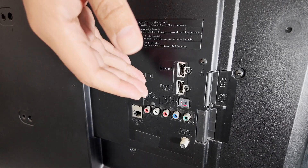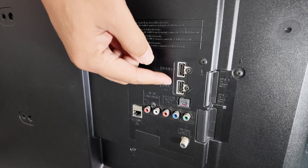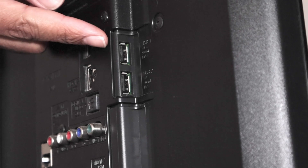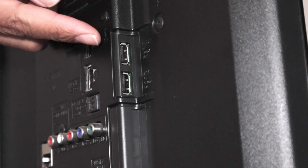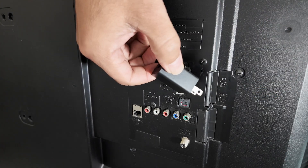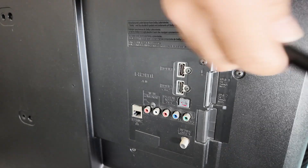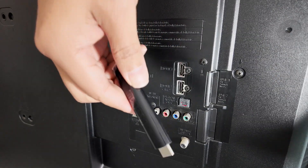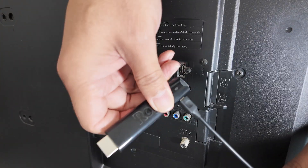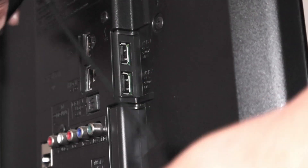Here in the back of the TV I have HDMI 1 and HDMI 2 — I can select any of these. I can also power the device using the USB port on the TV. If there's no USB port available, I can just use the power brick. In my case, since I have the port, I'm going to use the USB. So here's the stick — I just connect it to this cable and then connect to the USB port, just like so.